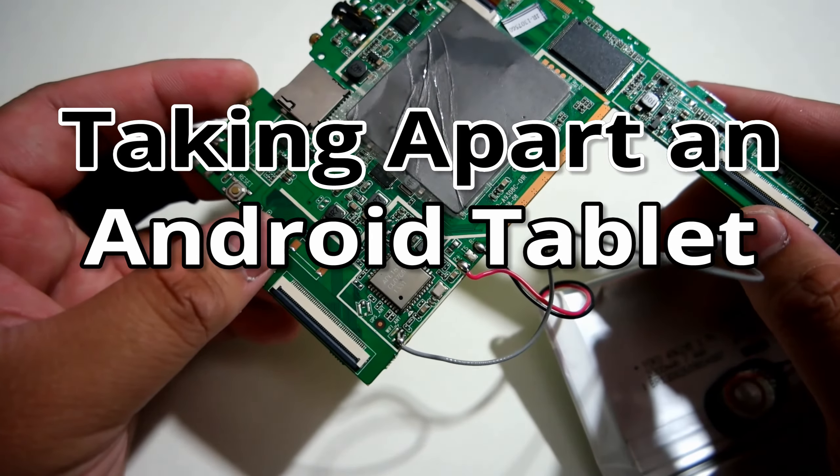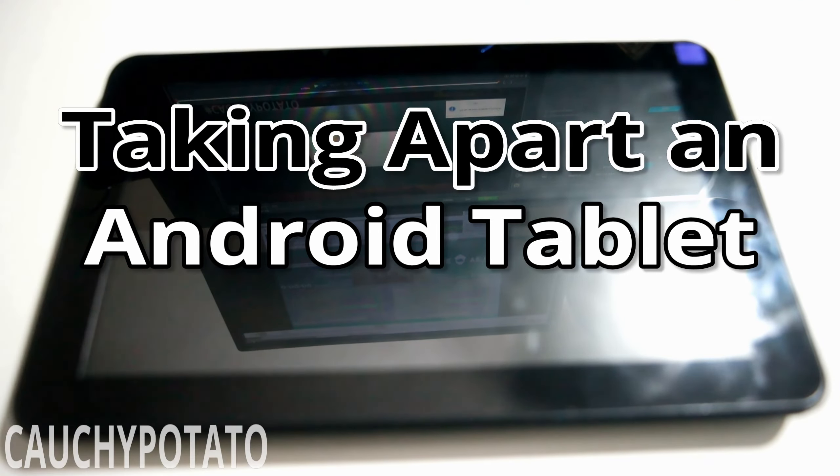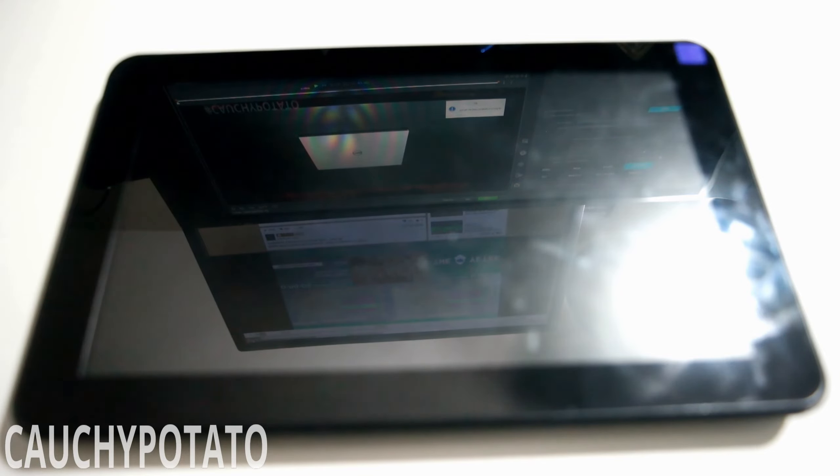Hey internet, for this video I'm going to take apart an Android tablet. This tablet was bought on eBay — I think it's some random no-name brand one. It broke in about a month's use, so naturally I'd want to post a video on its disassembly. All tablets' internals generally have the same physical layout, so if you're watching this to see a demonstration before disassembling your own tablet, the video may be useful for you.